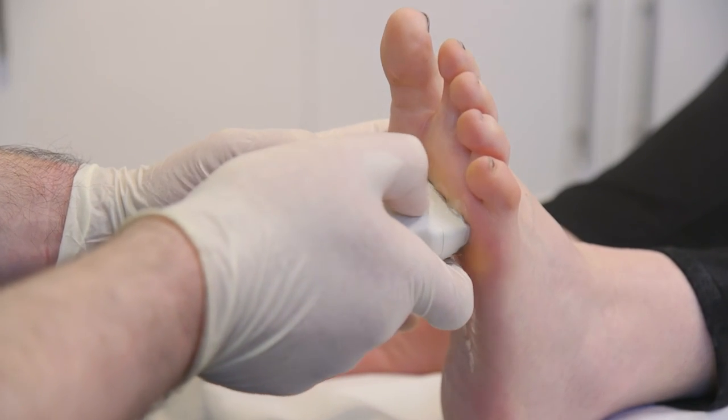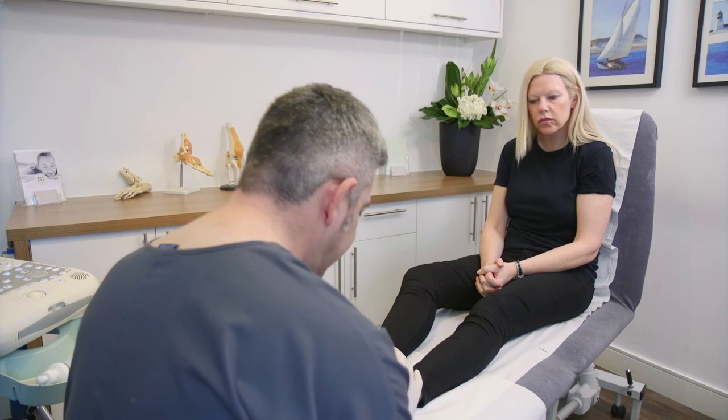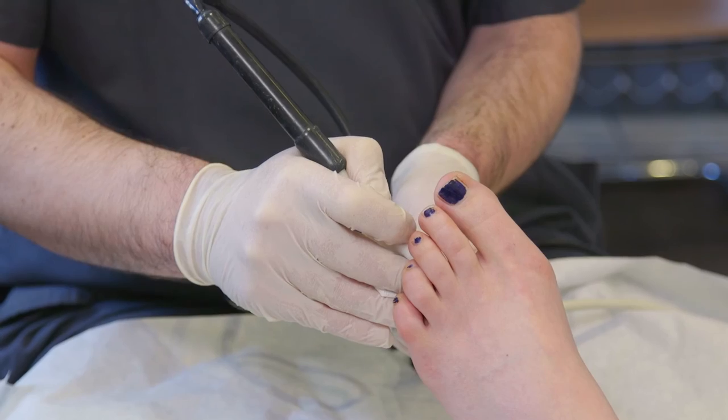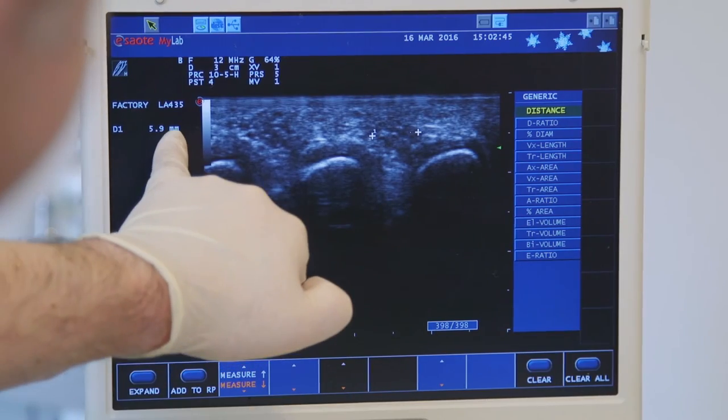The cryosurgery procedure will take place in a bright, airy treatment room in which you will be set up in your own comfortable clothes. The treatment itself takes around 40 to 60 minutes and is conducted under local anaesthetic, and the entire treatment is ultrasound guided, which allows for increased precision and accuracy.